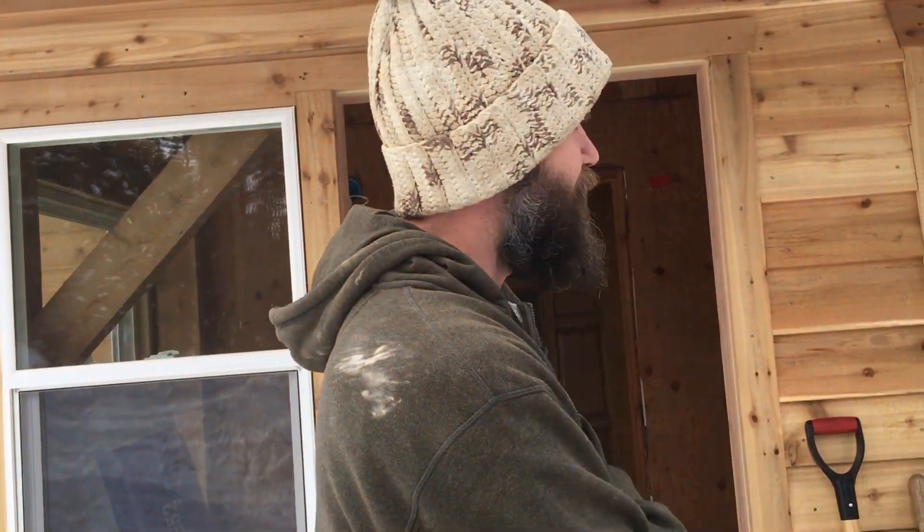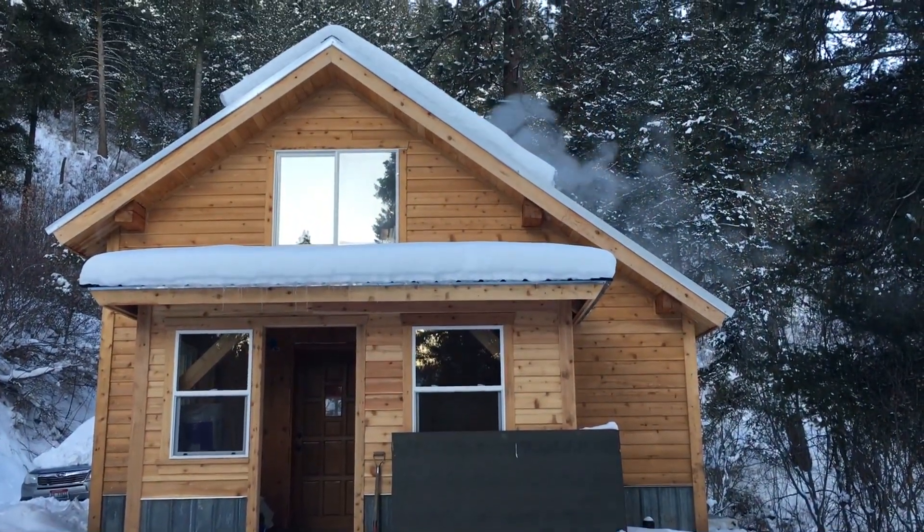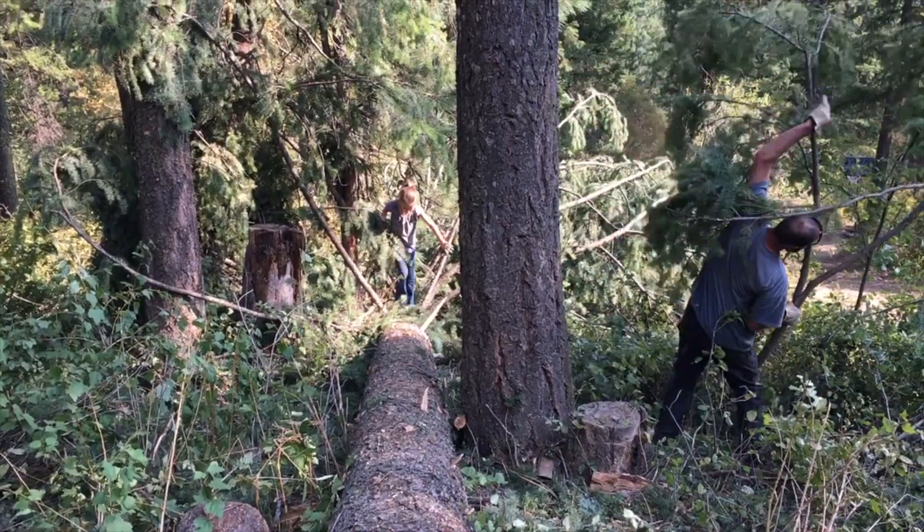Howdy! I'm Nick. I'm here today — I'm gonna hang a door on the front of our house. This is a timber-framed house that we have been building for the last three years or so. We have used primarily lumber from our property right here — we felled the trees and milled the lumber.